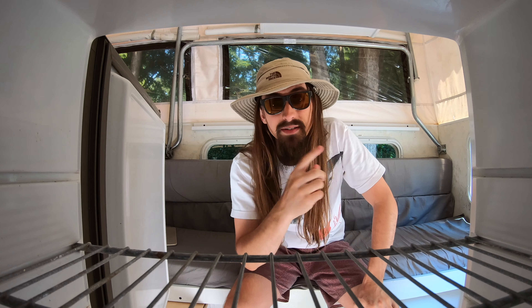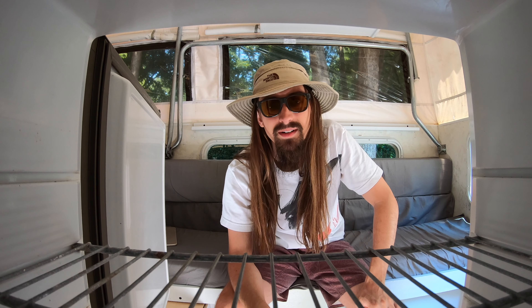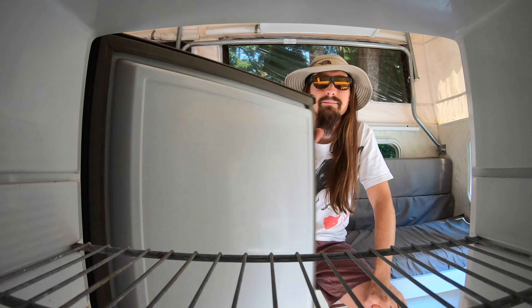I've unscrewed all of the face screws on the fridge on the inside of the camper. Let's move around to the outside of the camper to the access panel — I'm sure there's a lot more to disconnect and unscrew out there.